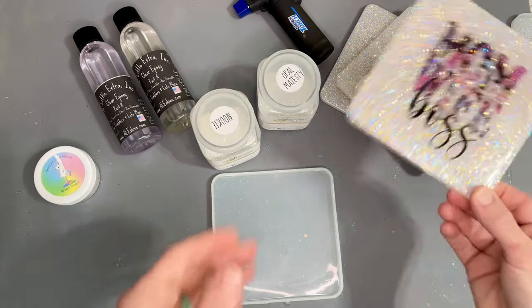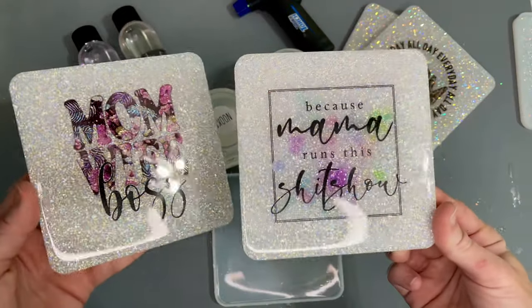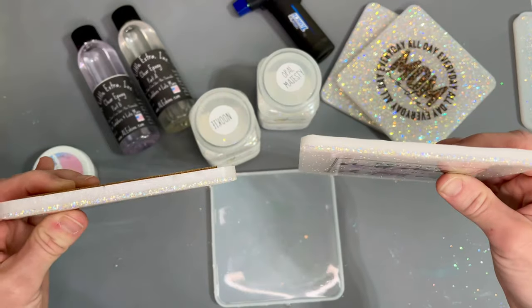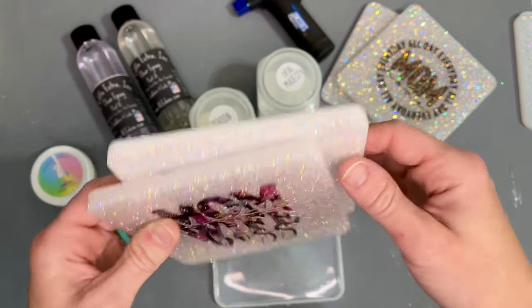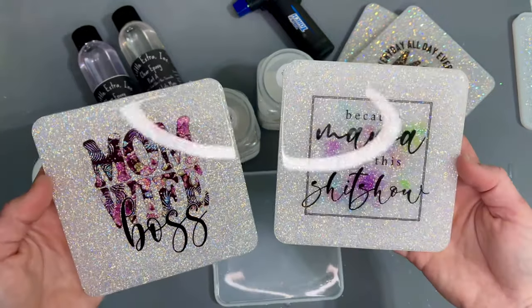Hey guys, we're back with another tutorial. Today we're going to be working on these pretty five-inch coasters. They're pretty simple, but the purpose is to show you how I saved by layering glitter. They do take quite a bit of epoxy, so we need to save a little bit somewhere.